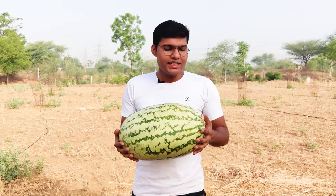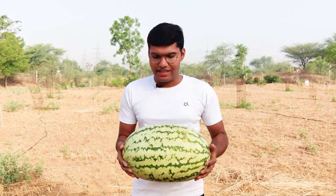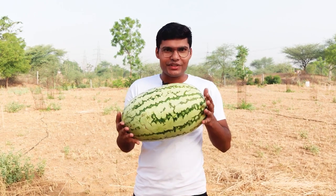Friends, some YouTubers have put it in a single suily bomb, but today we will put it in a full suily bomb and then we will blast it. Let's see what happens to this watermelon.